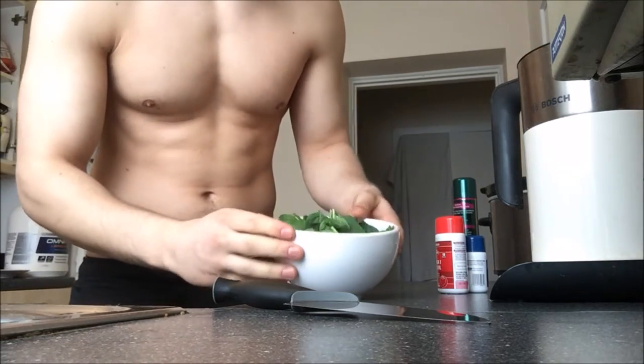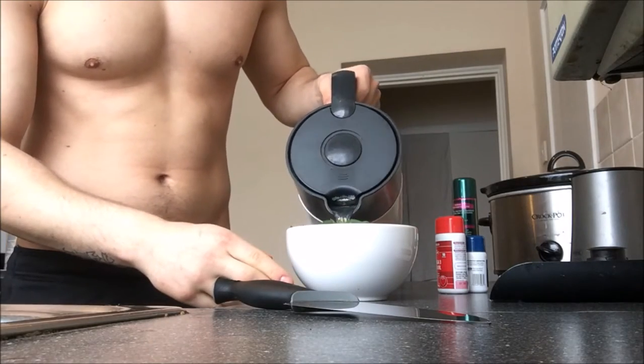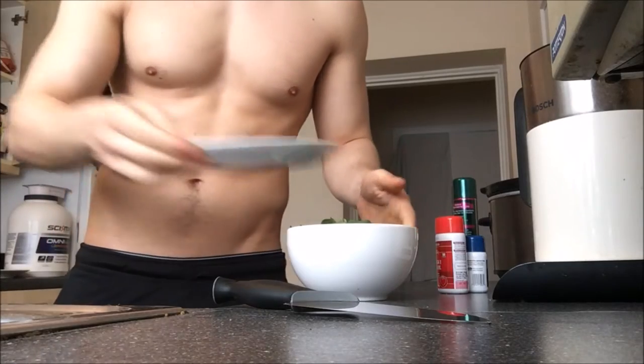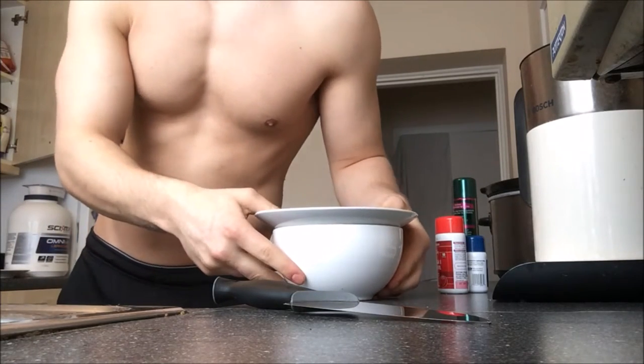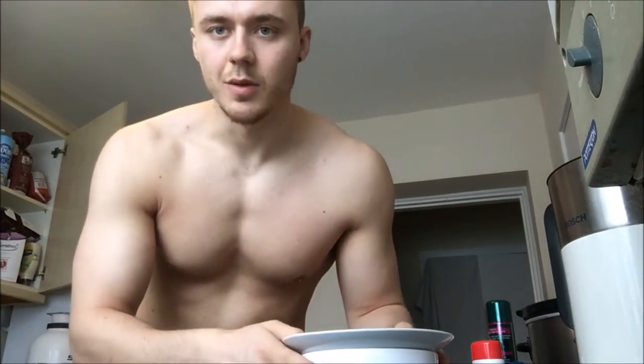I've got my spinach in there, I'm just gonna add in a tiny bit of water, cover that with a plate, and then put that in the microwave for about 30 seconds to a minute.